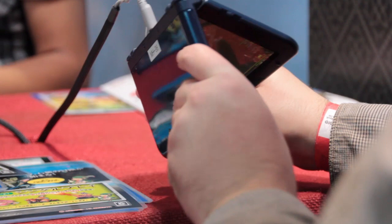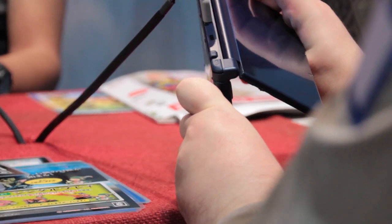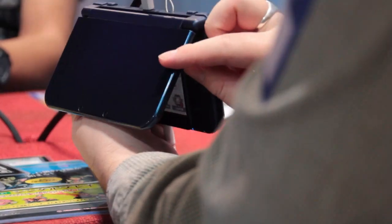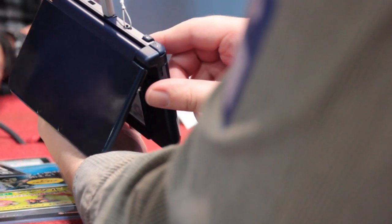Hello everyone, this is Danny from pocketgamer.co.uk. Here's a little hands-on straight from Capcom's Monster Hunter 4G booth at Tokyo Game Show 2014.